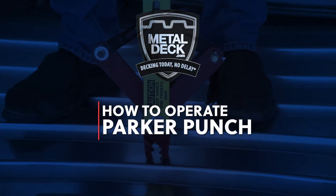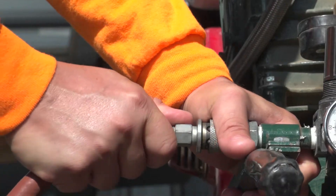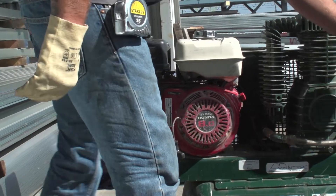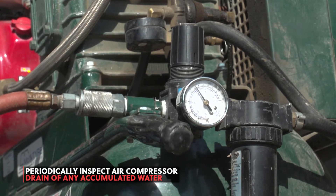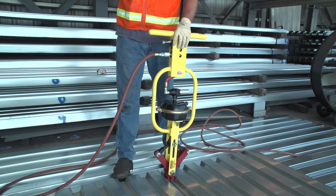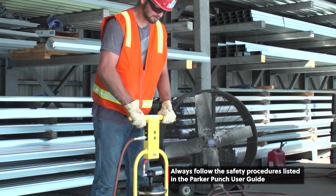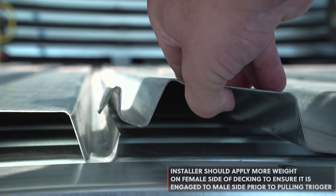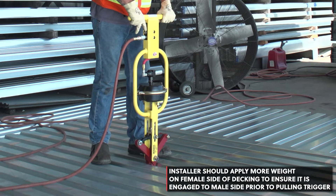How to operate the Parker Punch tool. Attach one end of the air hose to the Parker Punch tool and the other end to your compressor. Start the compressor and wait for the pressure to get to the correct psi setting. Make sure that the air compressor is properly drained of any accumulated water. Hold the tool in the upright position and put the jaws over the side lap, then pull the trigger. You will hear a clicking sound when it's done. Installers should always apply more body weight to the female side lap than the male side lap before pulling the trigger.